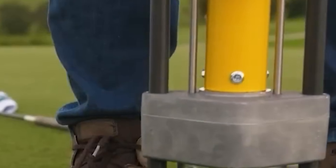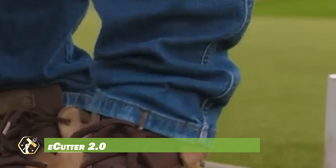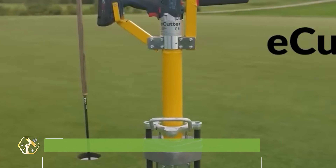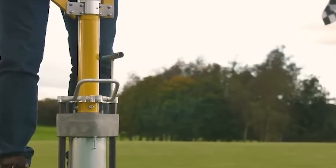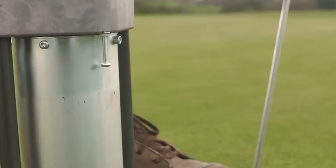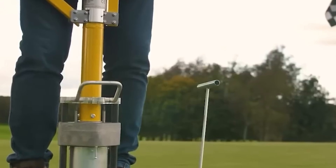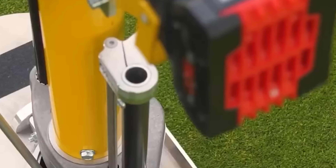The E-Cutter 2.0 is an electric golf hole cutter designed for precision and efficiency in cutting holes on golf courses. Its oscillating blade ensures perfectly uniform holes while minimizing damage to the greens, making it a superior alternative to traditional methods. With its ergonomic design, the tool reduces strain on the user's body, promoting comfort and preventing injuries during use.